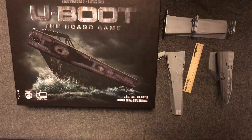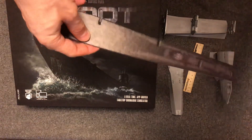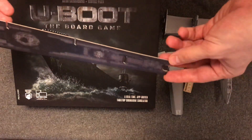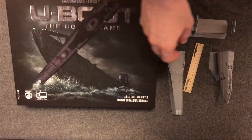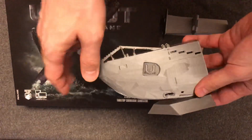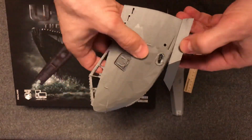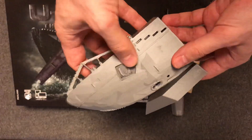Hello guys, I would like to show you a submarine model I am working on. It's a replacement for the paper model which is included in the U-Boot board game and it should have the same properties as the paper model. This is the 3D printed model of a German U-Boot submarine and I am trying to create it based on the existing submarine.